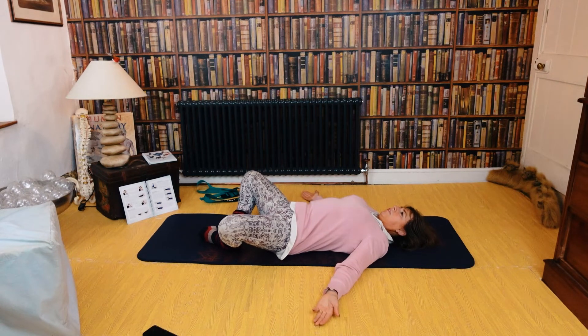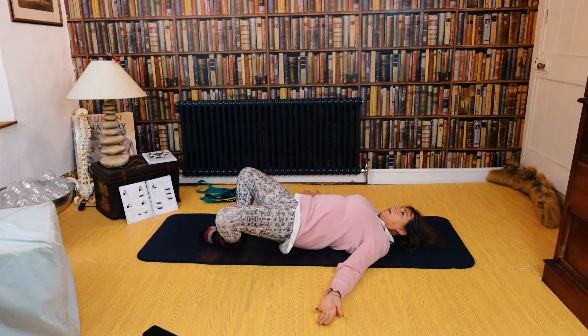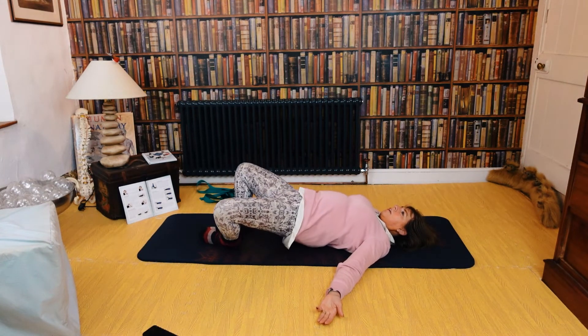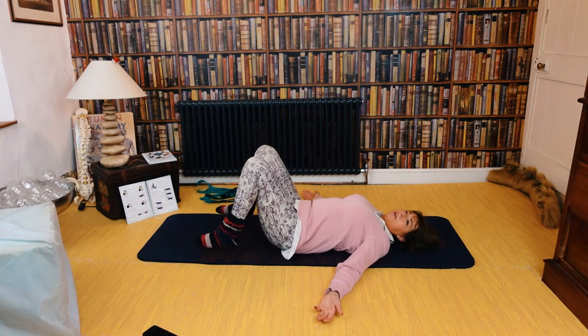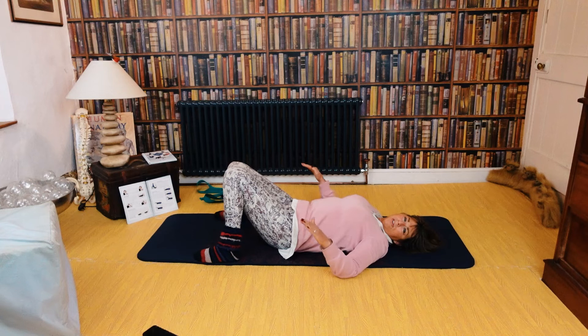Right, now you're going to lift your butts for ten. This time bring your knees together, feet wider apart with your feet pointing straight ahead as though they're on two skis.